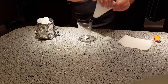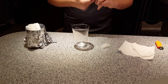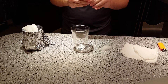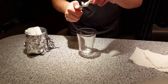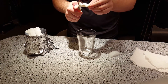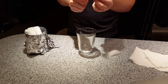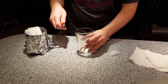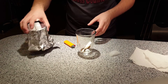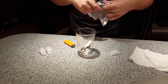Now get some paper and twist it up and set it on fire. Drop it in there. Now put your lid back on. I'm going to rip this so you can see the smog.